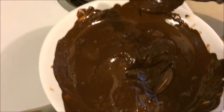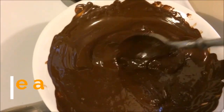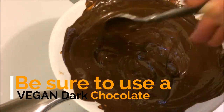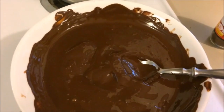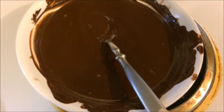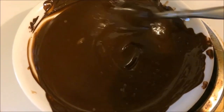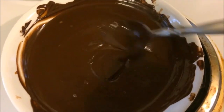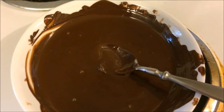I took it off the pan and we're just going to let it sit here and cool down for a couple of minutes. We want it to get down to room temperature but we don't want it to start to get solid again. While this cools down we'll get our other ingredients ready.